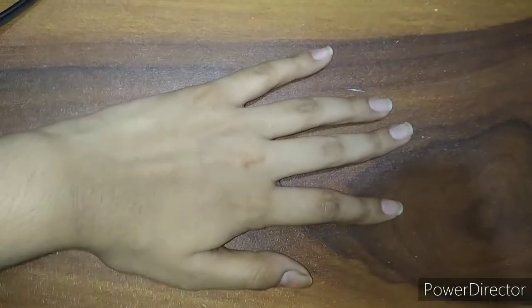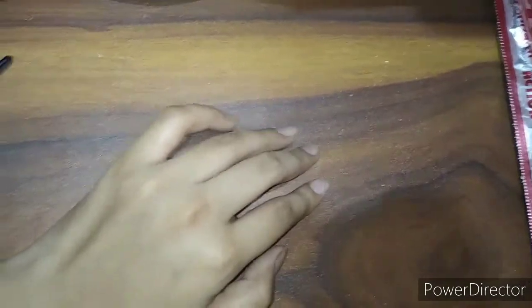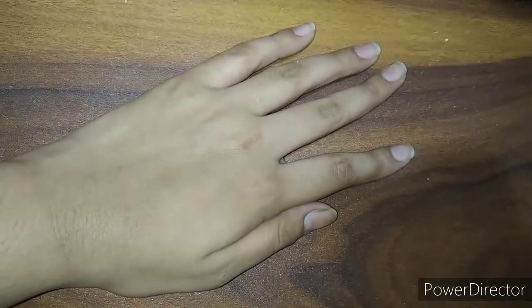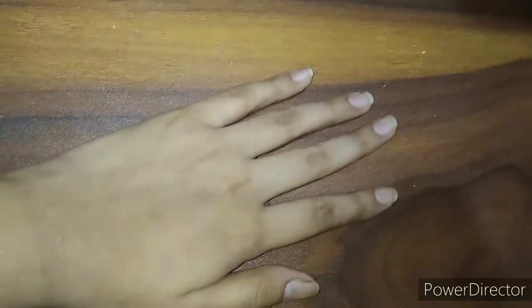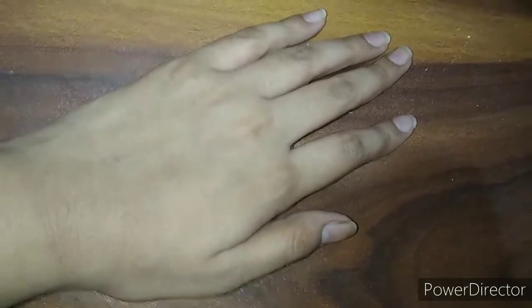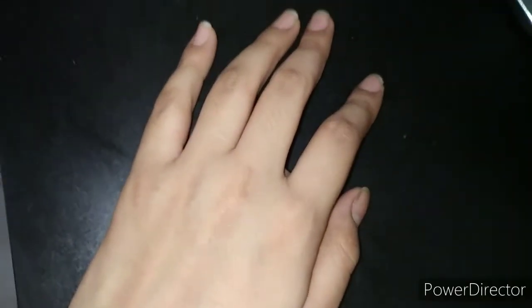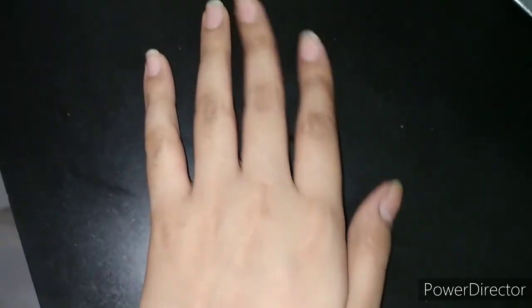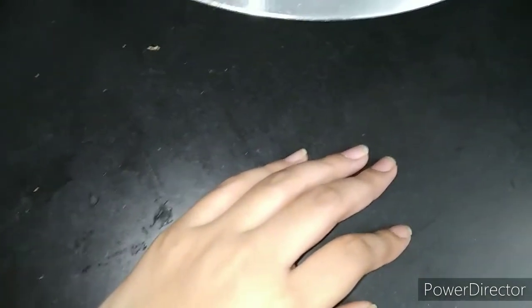Hello guys, welcome back to my channel Ashi Jan's channel. Today we are making chocolate from just 4 to 5 ingredients, so let's begin the video.